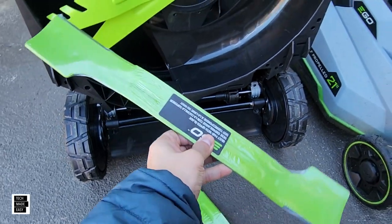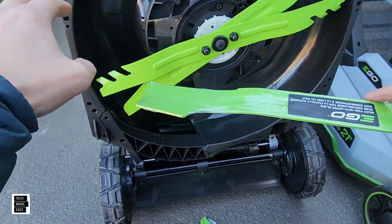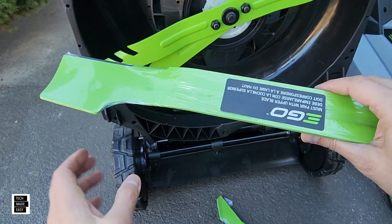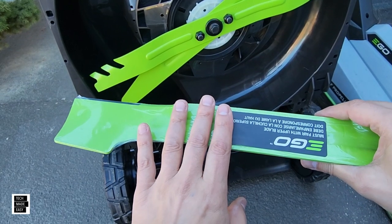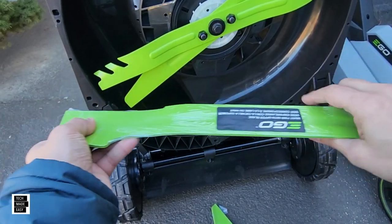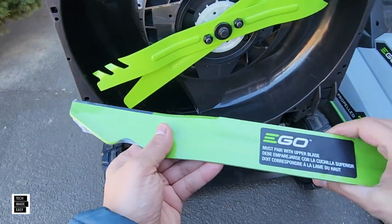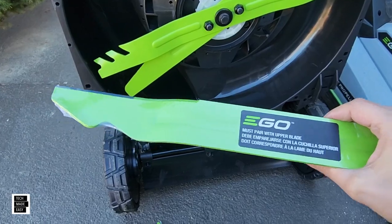The high-lift blade looks like a fan — it's made to raise the grass clippings up and cut them. You're going to bag with this in most cases, though some people use rear-side discharge with it too. It's not going to cut up the grass as well as a mulching blade, so with rear-side discharge you'll leave longer clippings. This is phenomenal for bagging. If you want to extend your battery life, the extended runtime blade would replace the lower blade — good for light mulching and it won't use as much battery.